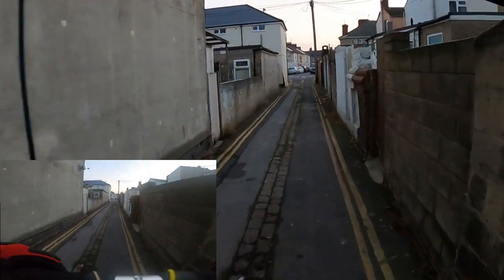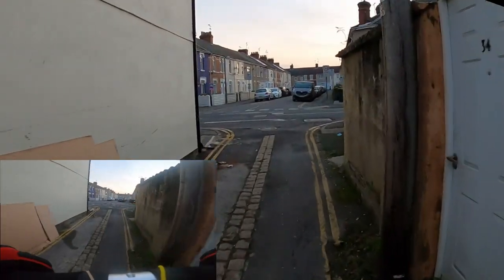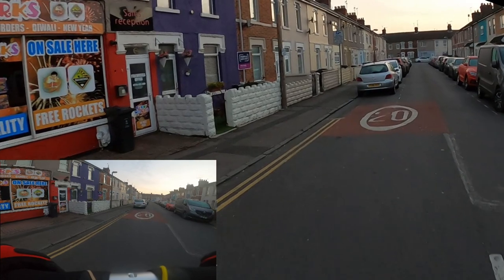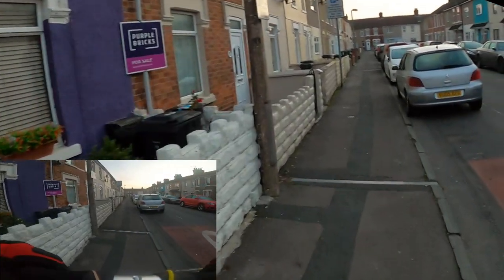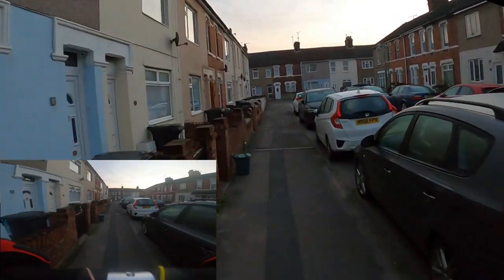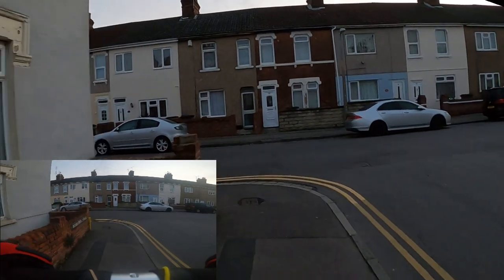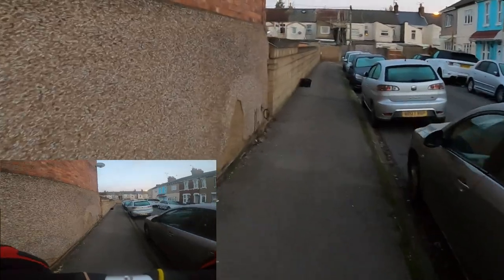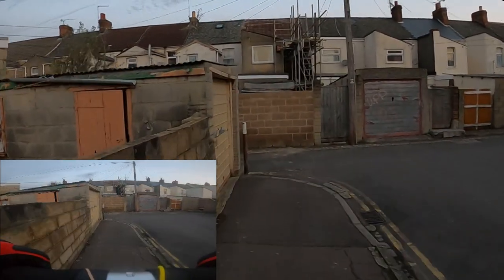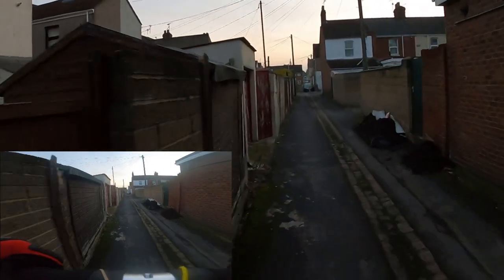The start of our first alleyways. This bit is the harder stuff because the road is really uneven in places. We've got to get down to the crossing on Great Western Way. There's our next alleyway.